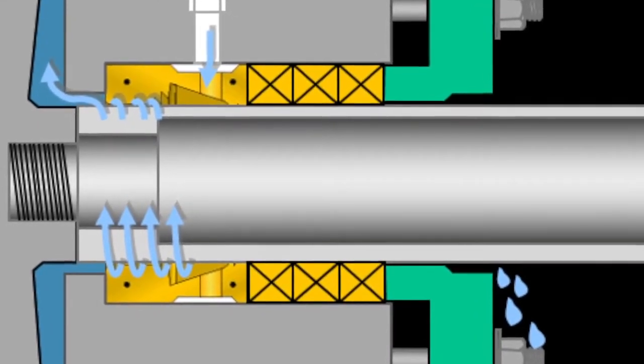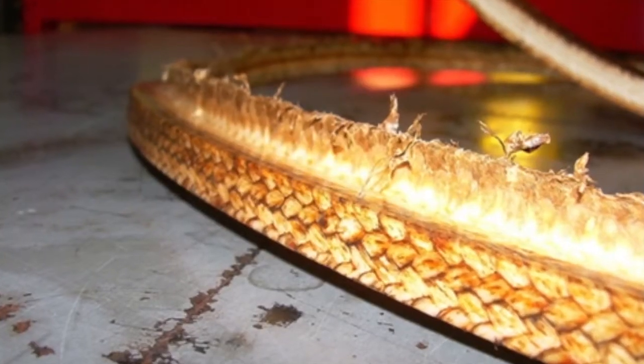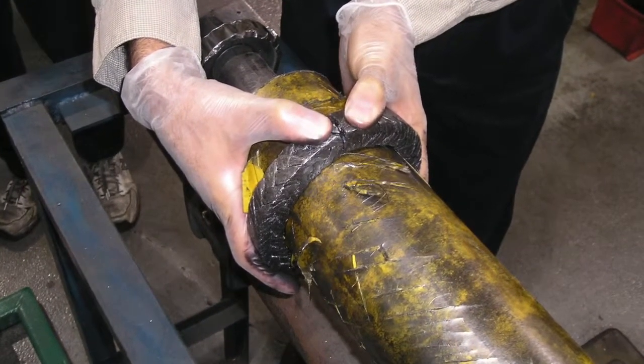Also, extrusion, as mentioned earlier, will cause more adjustments. Another factor to consider is the larger the cross section of packing, the larger the percent of compression, and the larger number of adjustments.